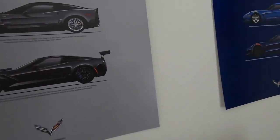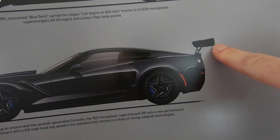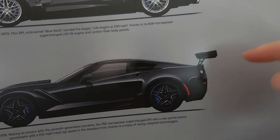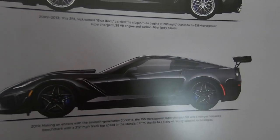Look at that notebook. You know what bothers me? Whoever did the modeling for this poster couldn't model the ZR1 wing correctly.